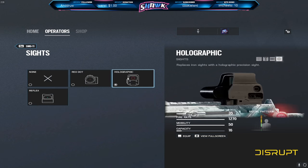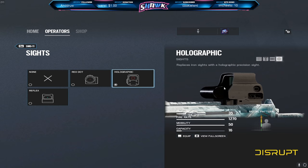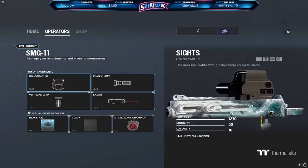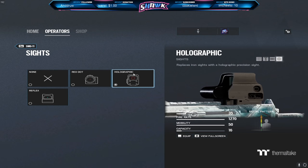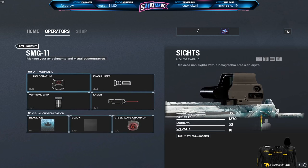As for the optic, you could honestly use any of them — I think any of them are good. But for me personally, I'm just a hollow guy. I've always loved the hollow, so I just keep with the hollow. I actually tried the reflex and was using it for a while — it was pretty good — but I do like the hollow better. The red dot I really just don't like. So that's enough for the SMG-11.